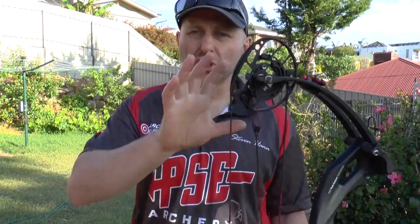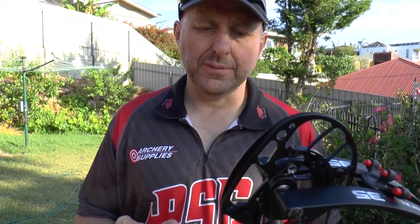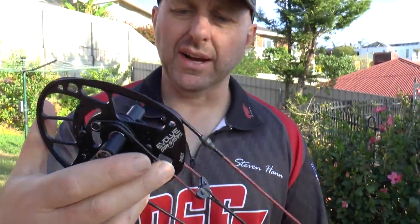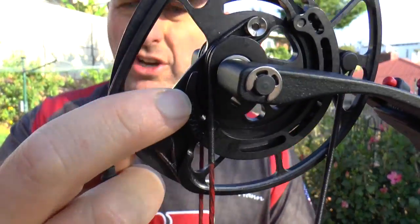I really like the Evolve system. They're using it in their target bows and hunting bows — it's a nice system. They have two cam sizes: a large cam and a small cam. The cam system is identified by a code on the side, and the module also has a code. All PSE parts have codes to make reordering easy.